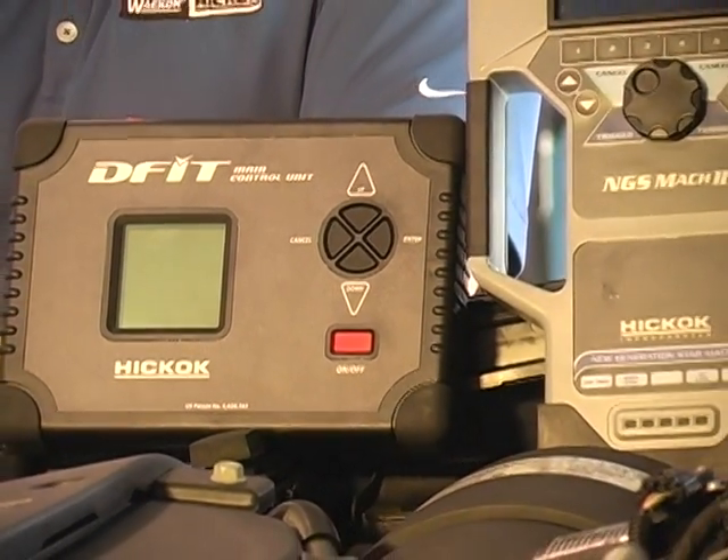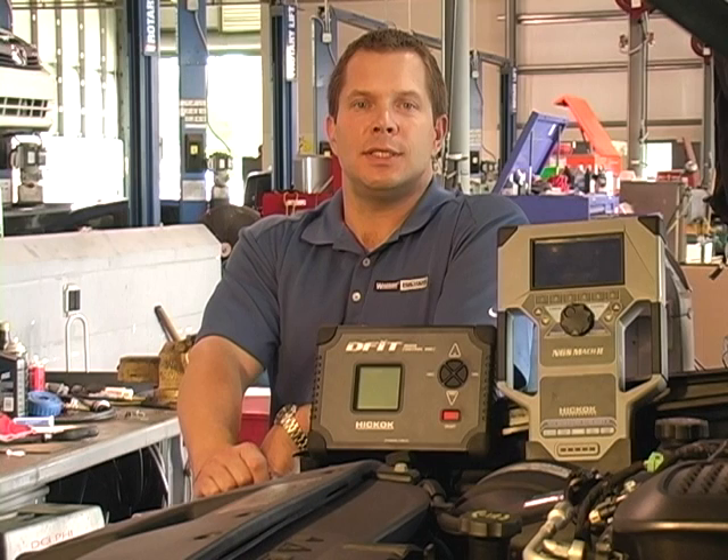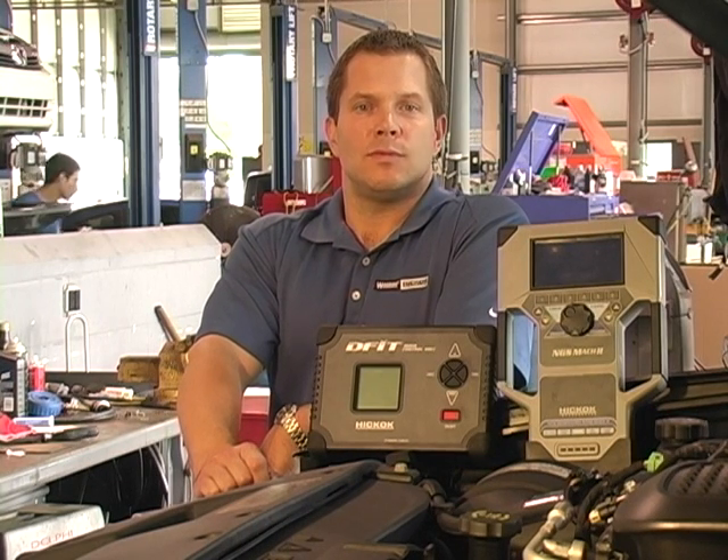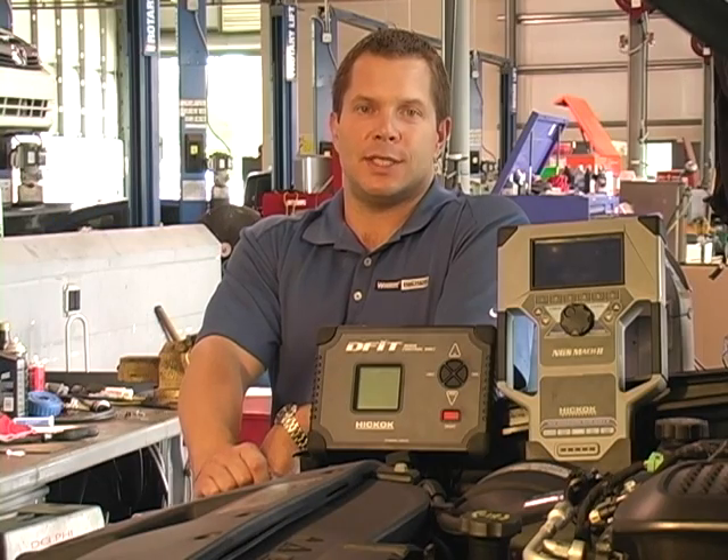From our Hickok product line, like the NGS, G2, and new DFID, which all contain OEM technology, to our vast Wacon product line, we develop and manufacture tools designed by technicians for technicians.